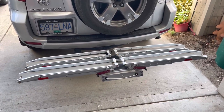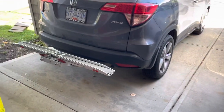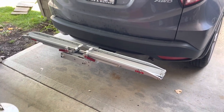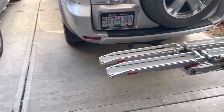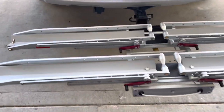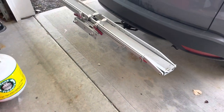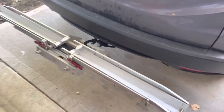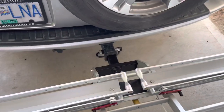I recently got this 1UP Super Duty Double Bike Rack and my mother has the single Quick Rack from 1UP. I thought I'd do a quick side-by-side comparison now that I've used both, just in case you're wondering about the differences between them. The overall size of the platforms is the same length, the same design, same operating characteristics — everything like that. Really the only difference between the Quick Rack and the Super Duty Rack is where it mounts to the vehicle.